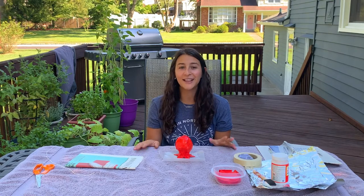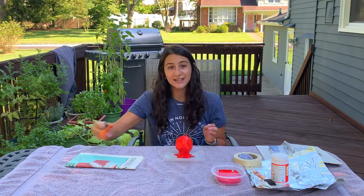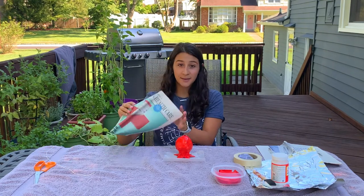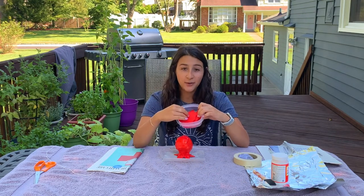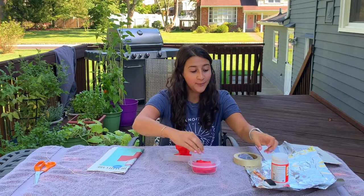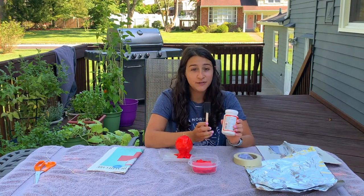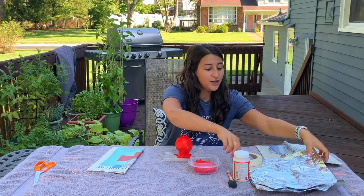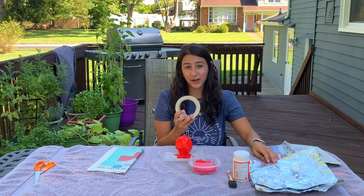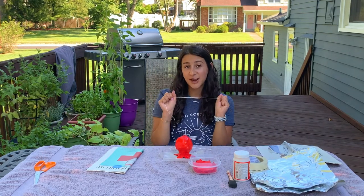Now that we know a little bit about the pomegranate, let's go ahead and get started with our project. There are a few things that you're gonna need: some scissors, some newspaper, some tissue paper — I chose red but you can use whatever color you have at home. You're gonna need some Mod Podge and a paintbrush, and if you don't have Mod Podge go ahead and use some Elmer's glue with a little bit of water — same thing. You're also gonna need some tinfoil, some masking tape, and a piece of string if you have it.